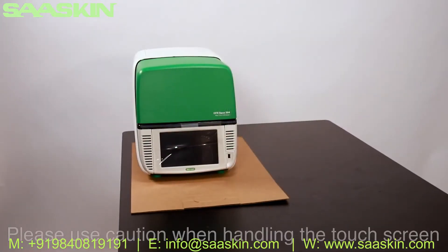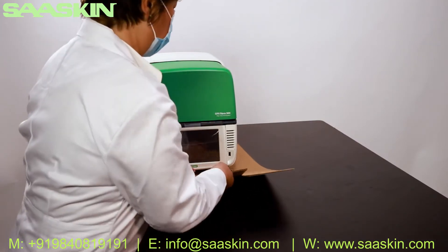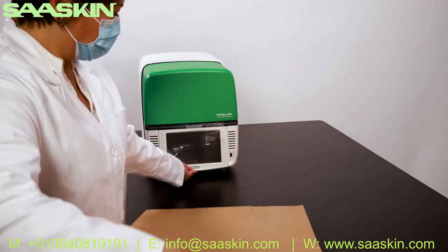Slide the tray with the instrument to its final destination. Holding the instrument in place with one hand, pull the cardboard tray out from underneath.